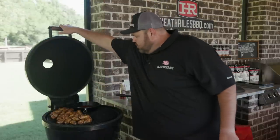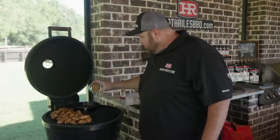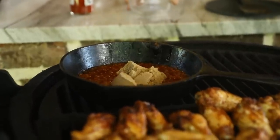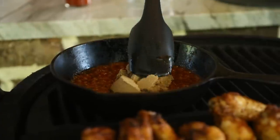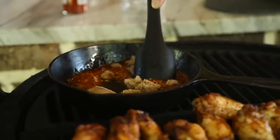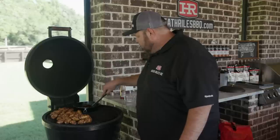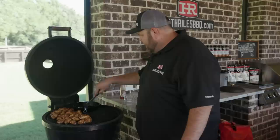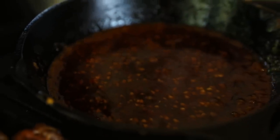Our buffalo sauce has reduced down enough — it's thickened up and got a little darker with that garlic. I'm going to throw in that quarter cup of brown sugar and get it stirred in. You see how it turns the hot sauce just a little bit dark. You just want to throw that in there and let it get melted in good, then pull this off, let it cool a minute, and move our wings over the direct fire to start charring them up.